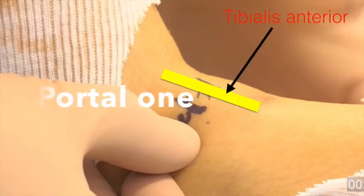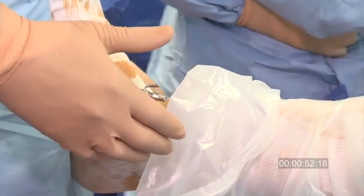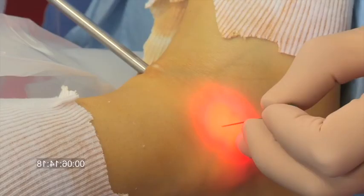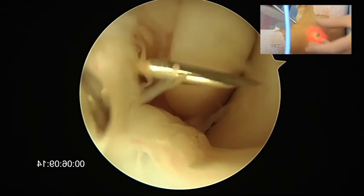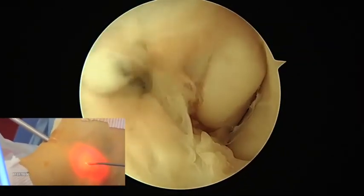Portal 1 is made in dorsiflexion, placed most laterally and very close to the tibialis anterior in order to have a good vision of the lateral gutter. Portal 2 is made between the malleolus and the spotlight when the scope is viewing the lateral gutter.